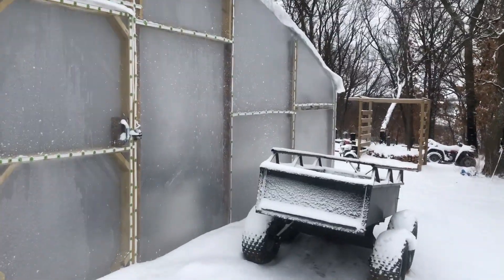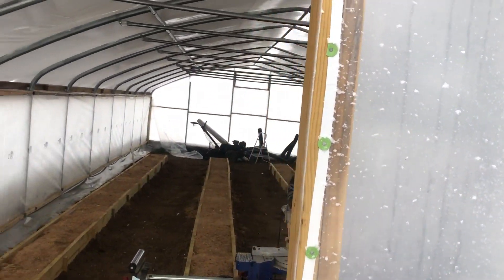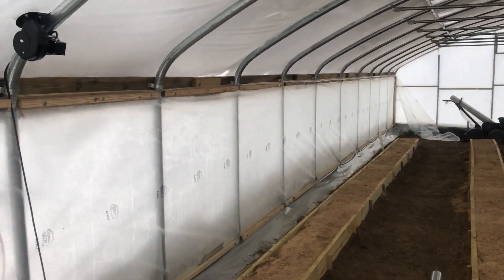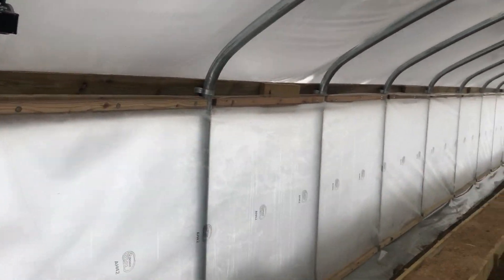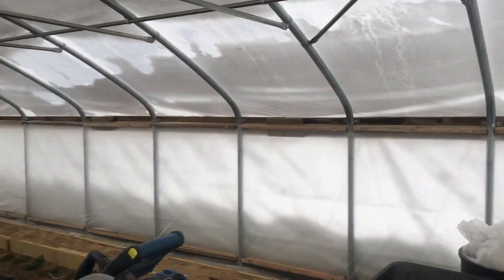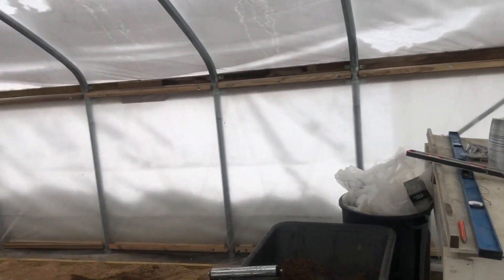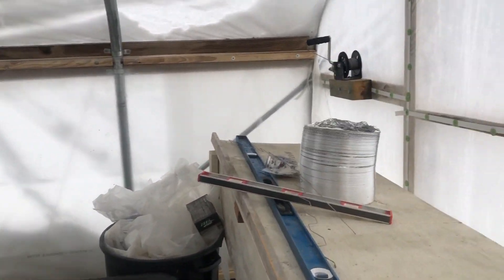As you can see, we got a little bit of snow last night. I do not have the blower running yet, but I can definitely see an improvement in the temperature inside the greenhouse. This morning at 7 it was still snowing — the outside temperature was 17 degrees and the temperature in the greenhouse was 35, so we are definitely seeing improvement.